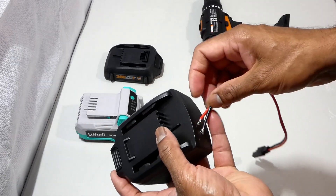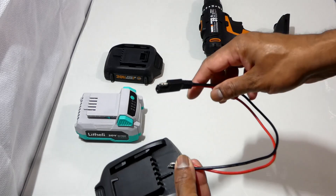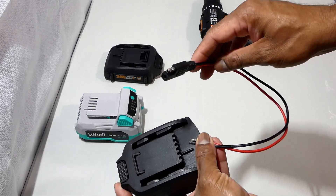While I am doing the polarity corrections, I want to attach SAE connector wires to the adapter to get the power directly from the battery for different uses.